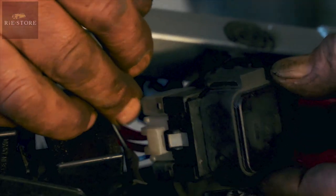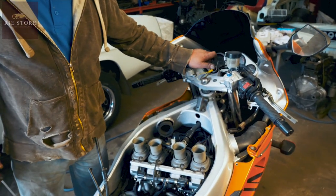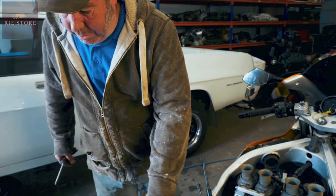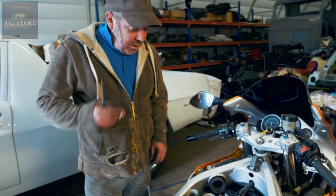The fuel pump's working, which it wasn't before. So we'll get the carbs sorted out. It was the fuel pump not working — now we've got them apart I might as well clean them out anyway.